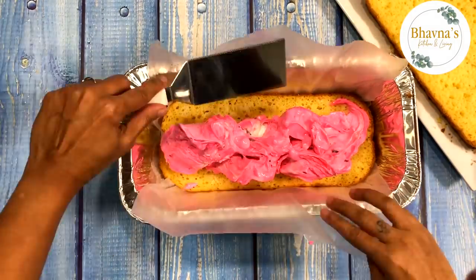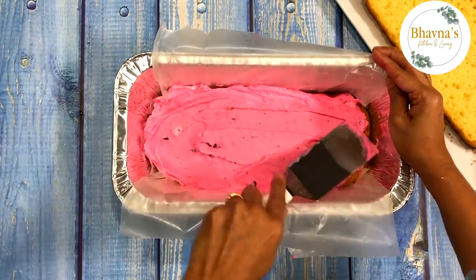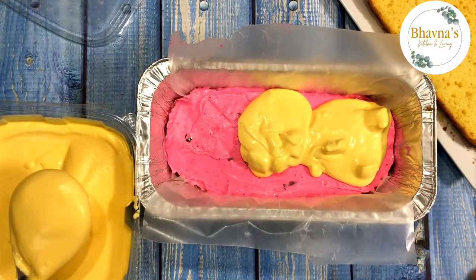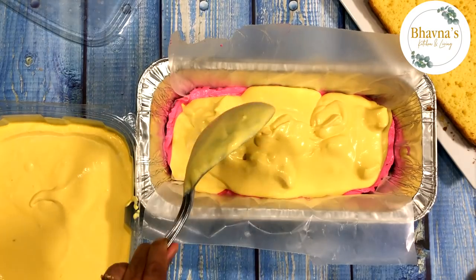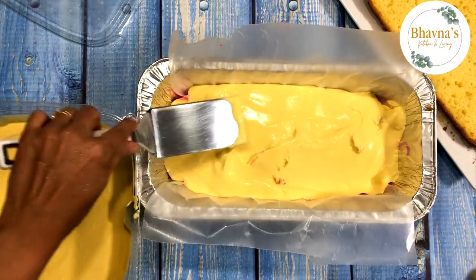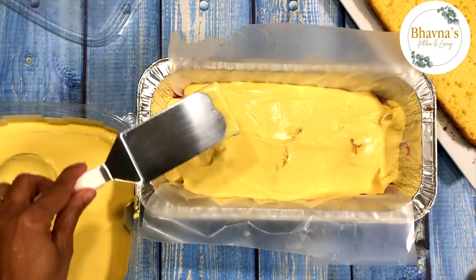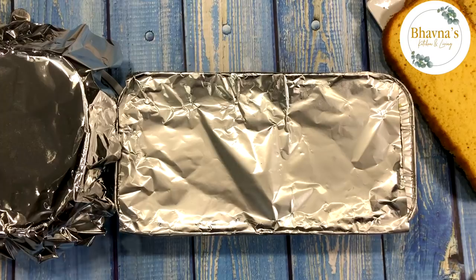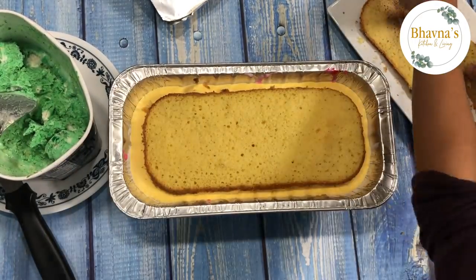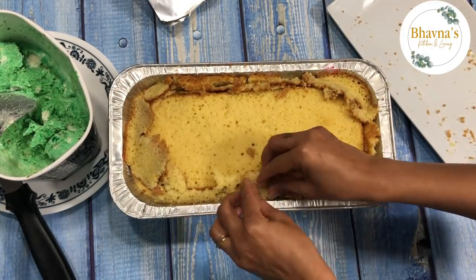Once you have the ice cream layer, if it's firm like icing and not soft or runny, go ahead and layer with mango ice cream. But if the layer is soft and runny, freeze until it's set before layering again — this gives you great-looking layers. Since my mango ice cream is soft and runny, I'm going to freeze for about two hours, then layer with another cake slice and pistachio ice cream.